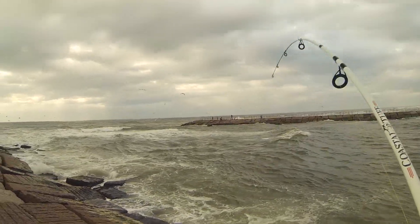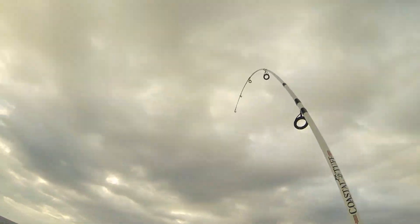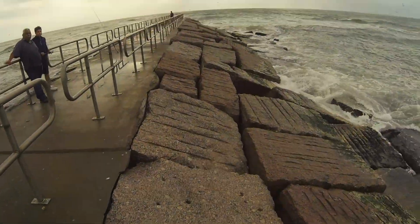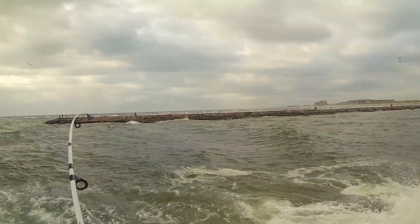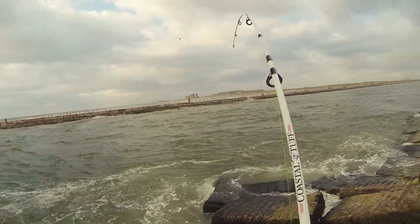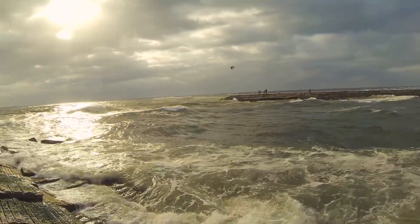Okay folks, we got something here. Don't know what this is, I don't know at all. I think it might be a red. Oh, it's a Jack! I can see his tail.